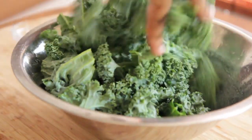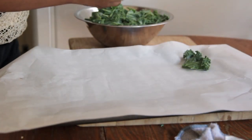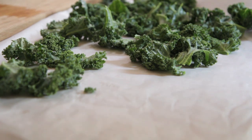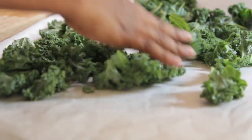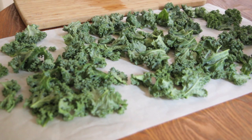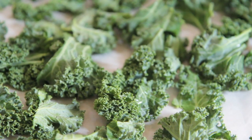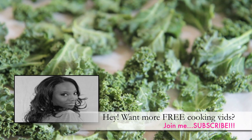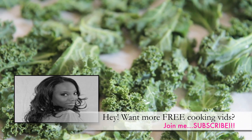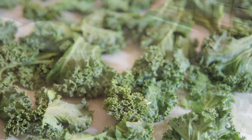Now that we have them lightly coated in the vinegar, we're just going to place them out on a baking sheet with a piece of parchment paper and let them dry. Vinegar dries really quickly, so this shouldn't take too long at all. Don't forget — if you like this recipe and you're enjoying this video, please be sure to give me a thumbs up, rate, comment, subscribe — all that good stuff.